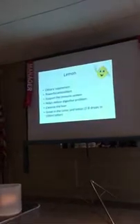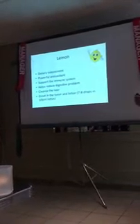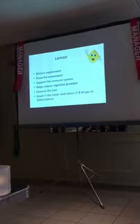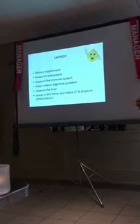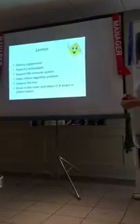The first dietary supplement is the lemon. It has a really, really good taste and smell. The lemon is a powerful antioxidant — it can support your immune system, also reduce any kind of digestive problems, any cramps in your body. It's really good for the liver — you can recommend it for people who drink a lot or are alcoholic. You can also add it to your toner or any kind of lotion — just make it in a little bowl, use 100 milliliter lotion with seven or eight drops and try it.